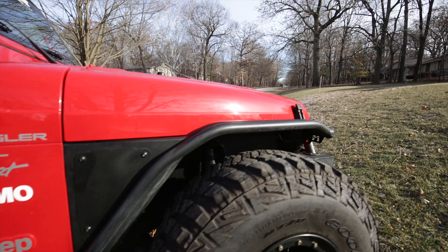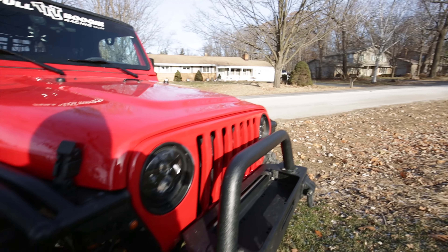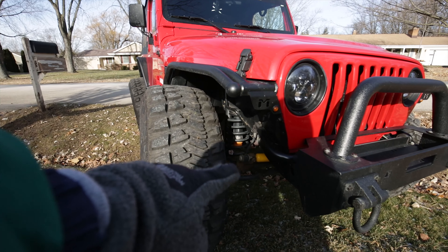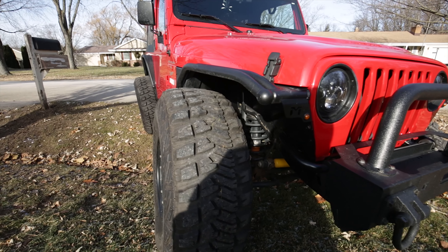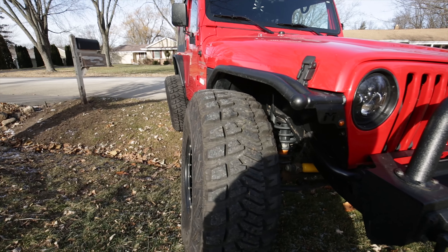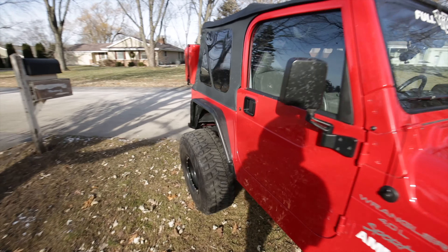Up front I've got plenty of clearance — I really don't have to worry a whole lot. As you can see I still have some room for the bump stop to hit the axle, so this could actually flex a little bit more. I still think I'll be just fine up front, so we'll go to the rear on the other side.